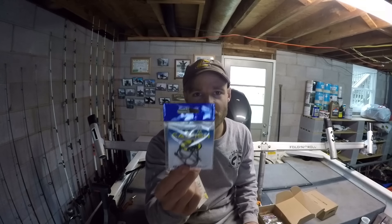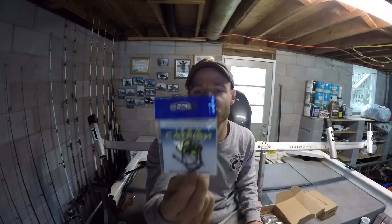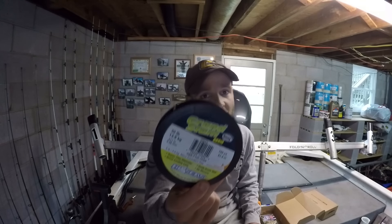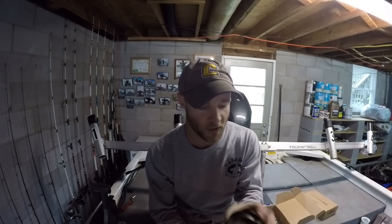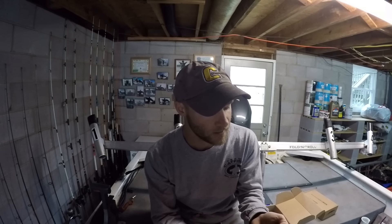Team Catfish hooks — you can never go wrong with those, great quality. These are the Jackhammer bait hook in size 4-aught. We also have some 30 pound braided line — I typically use braided line when drift fishing, suspend drifting, or bottom bouncing for catfish. Thirty pounds is more than enough, but you'll want to use a monofilament leader at the very end.